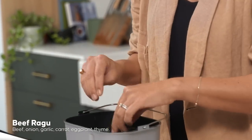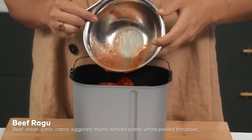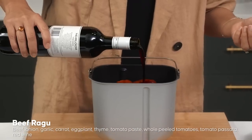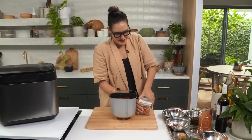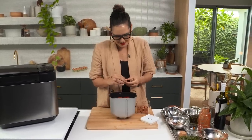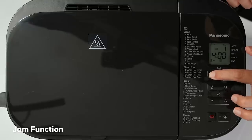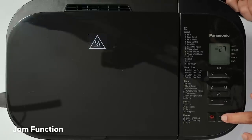Tomato paste, whole peeled tinned tomatoes, tomato passata, some red wine - now this is optional, you could just add extra water instead. Some water. And here's another non-traditional ingredient, but I think it really boosts the flavor - some beef stock cubes. I need my jam function - maximum time is 2 hours 30. Press start - let's come back and see. It's only been an hour and a half, but I can smell the ragout cooking - I'm too impatient to wait, so let's go have a look.